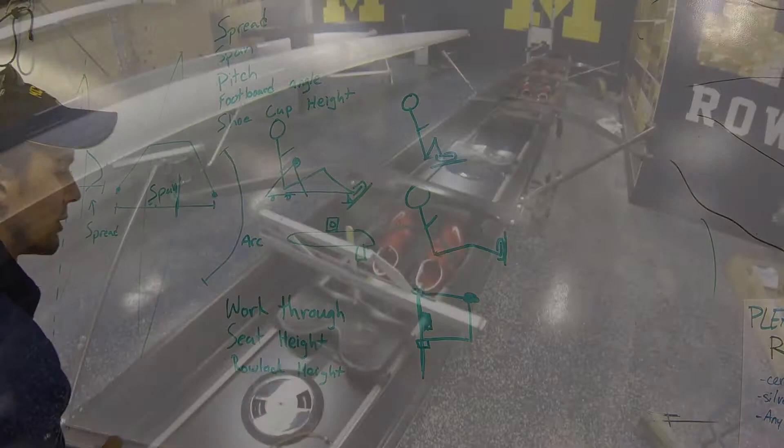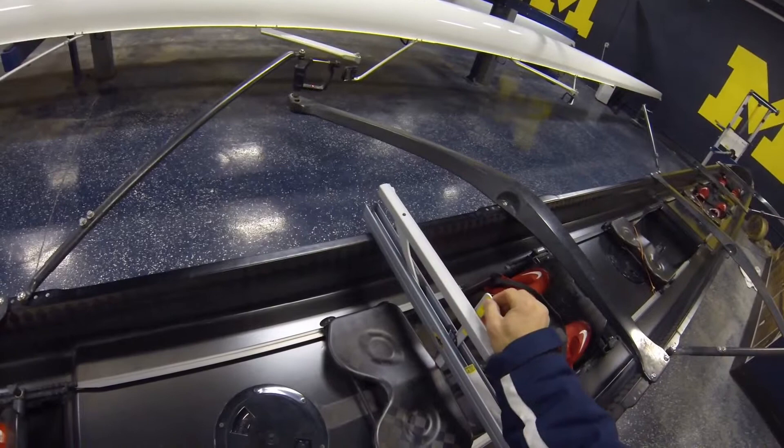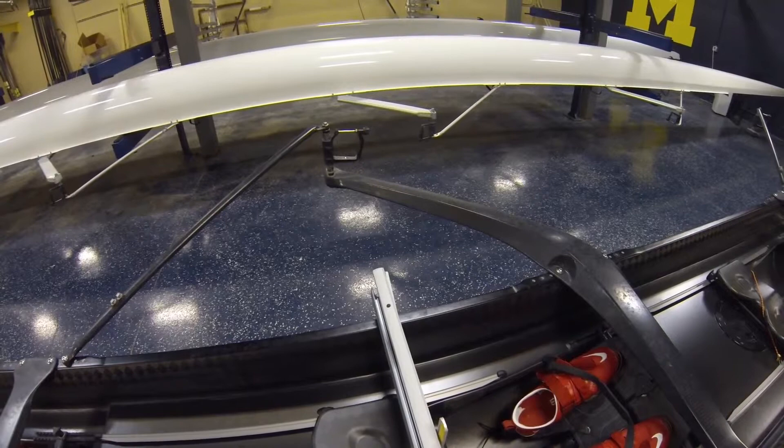To measure the row lock height above the seat, we've set up our active tools here. We've got our measuring stick down to the highest part of the seat, adjusted here, and we're aiming our laser dot right at the middle of the oar lock — that's where we've decided to make our measurement from. You can measure from anywhere, just as long as it's the same throughout the boat.